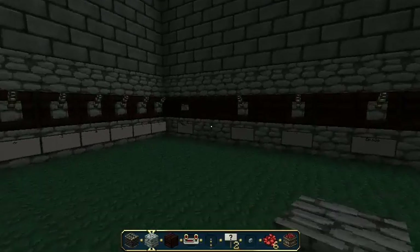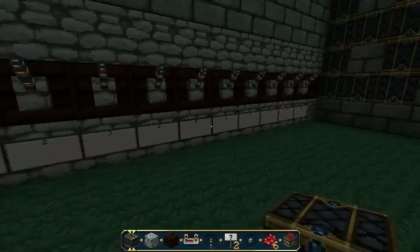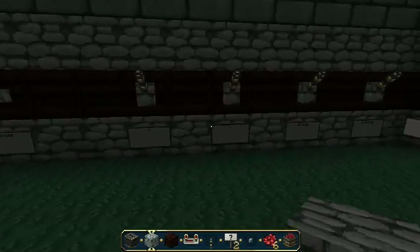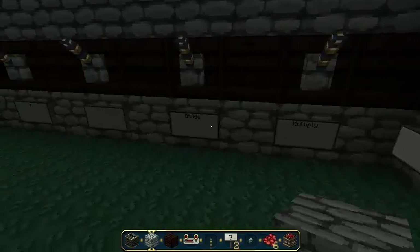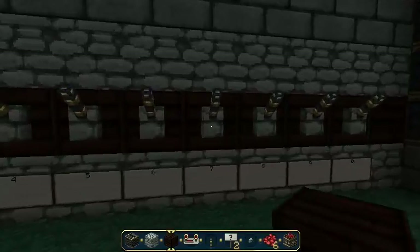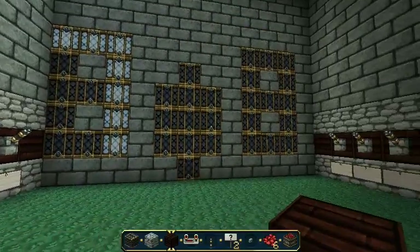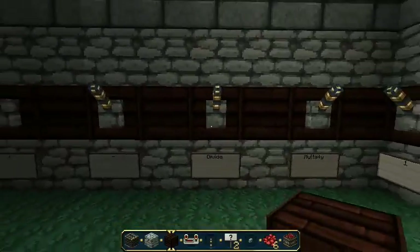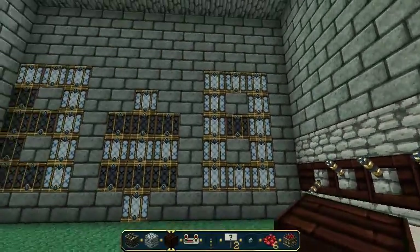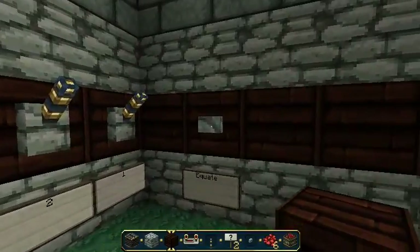This is awesome. So here you have your first number and then your second number and what you want to do with it. We'll start off with seven divided by zero, and then press Equate.